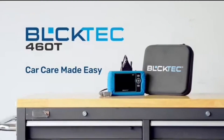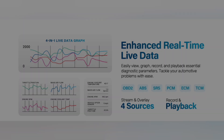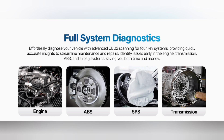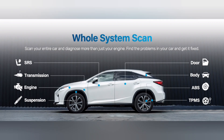But what if you could diagnose issues yourself and save some money in the process? The thought of DIY car repairs can be intimidating, but with the right tools, it's totally doable. That's where the BulkTech 460T comes in. This scanner is designed to make car diagnostics easy and accessible.